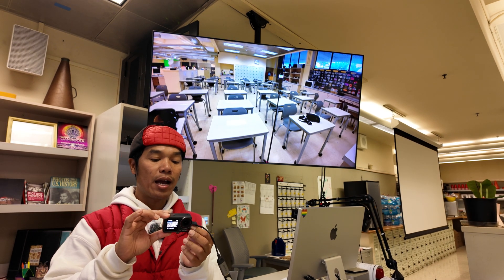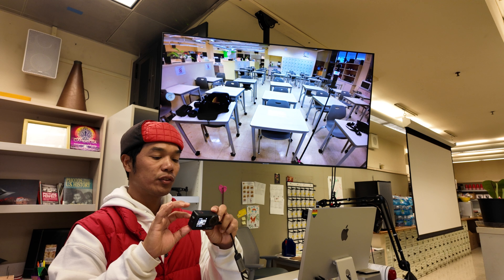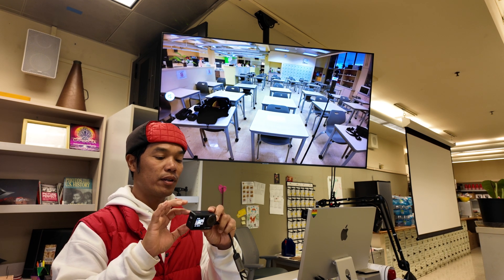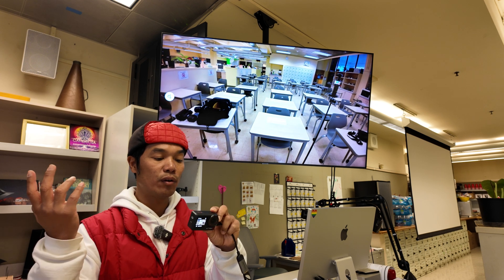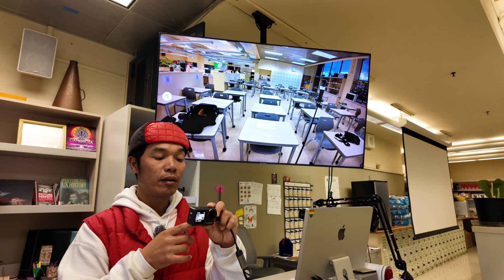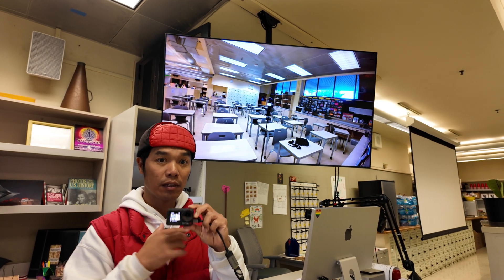Now I'm going to switch this — let's see if you can see anything here — to 24, 48p. There you go. This is 4K 48 with Rocksteady on, wide. That's what it looks like.